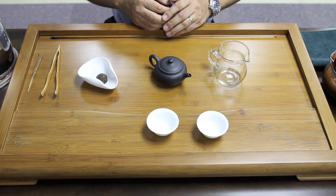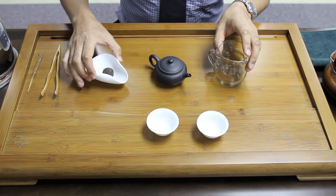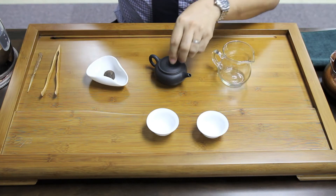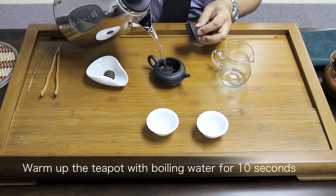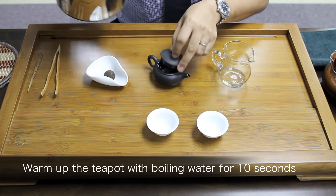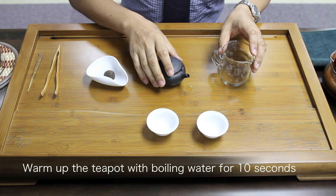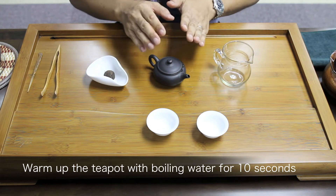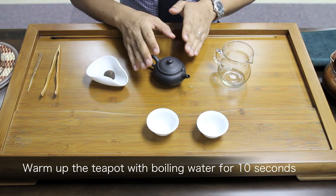For brewing Pu'er Ripe Tea, first of all, I need to warm up the teapot. So pour the hot water into the teapot and leave it for 10 seconds. Especially in the winter, the teapot is very cold, so please make sure to warm up the teapot.